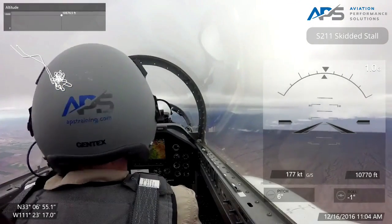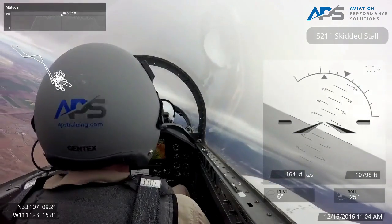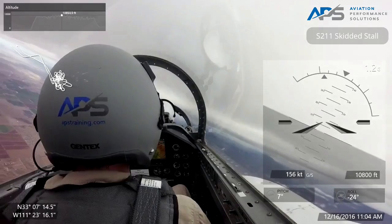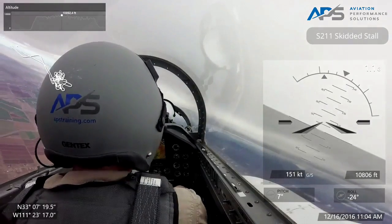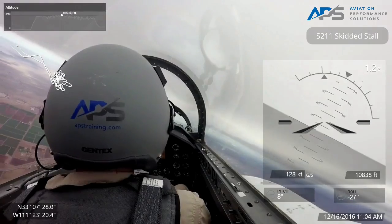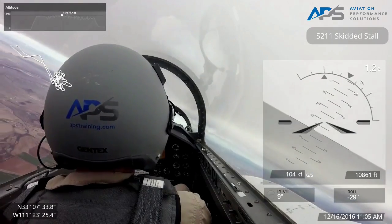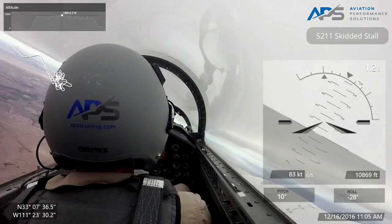I'm going to start my turn — coordinated turn about 30 degrees of bank. Now I'm going to start feeding in bottom rudder. Put your hands on the controls with me. Watch how the ailerons have to go way to the right — can you see that? We're heavy inside rudder, balls to the high wing, we're tightening our turn. In the real world, we'd want out of here right now — would you agree?